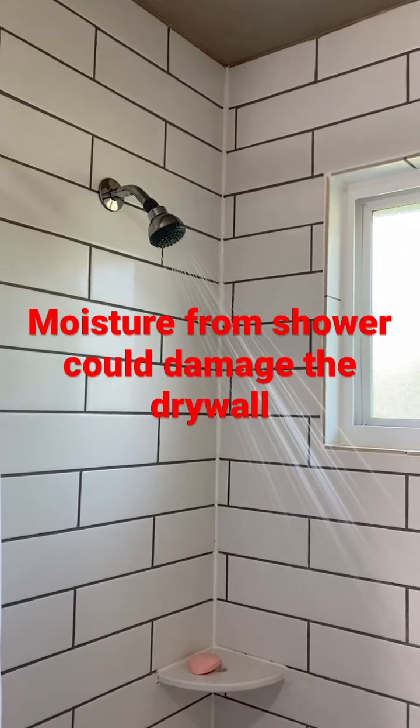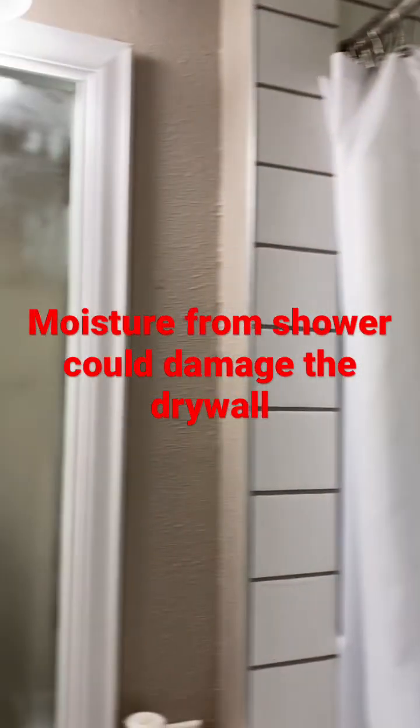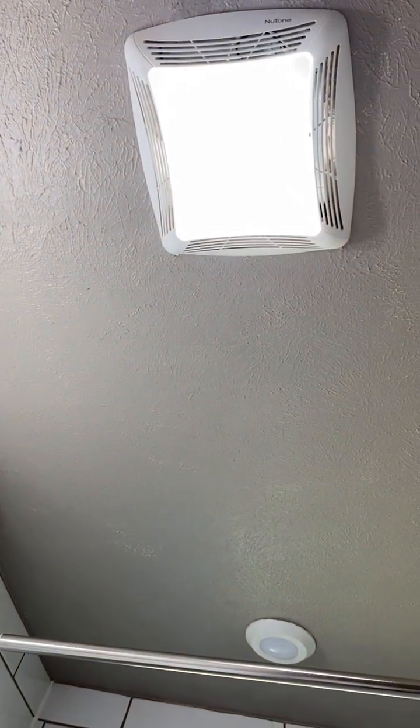As you know, if you don't get rid of the steam that's generated by taking a shower, it could eventually damage the drywall. So to get rid of the moisture, the first thing you want to make sure is that you have an exhaust fan.